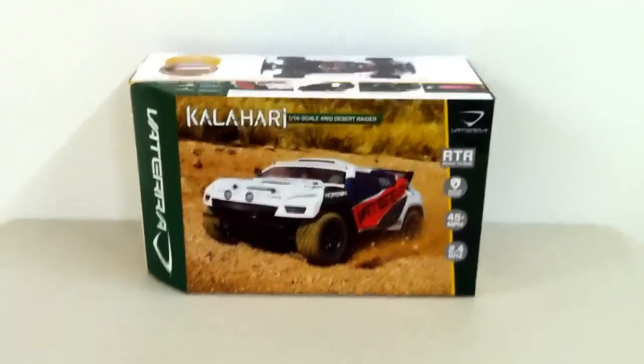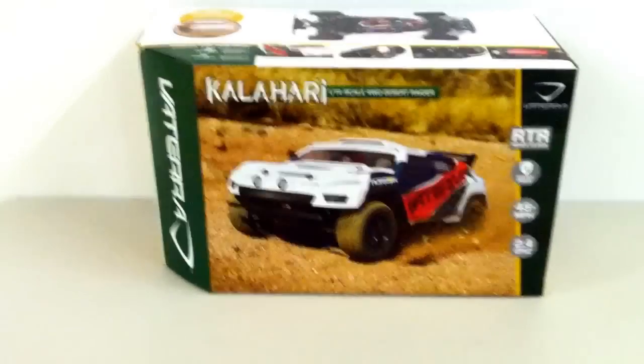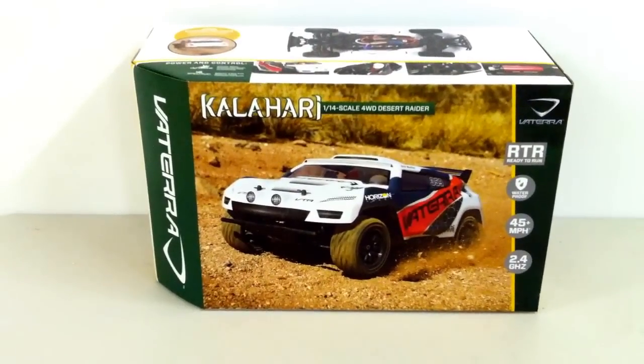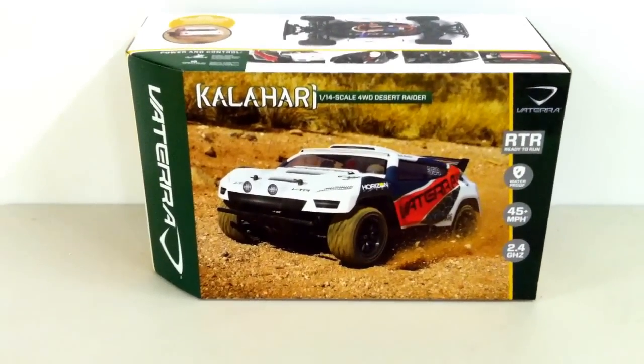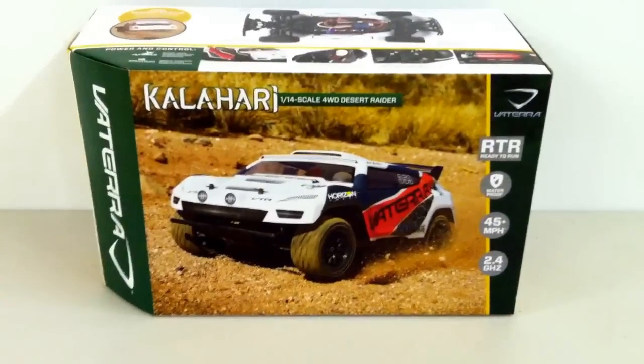What's up YouTube? Today we're going to take a look at the Vatera Kalahari. This is a 1/4 scale Desert Raider. It looks like a rally type 1/4 scale.